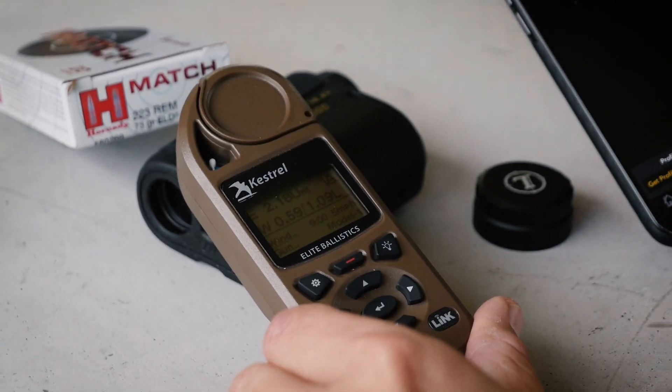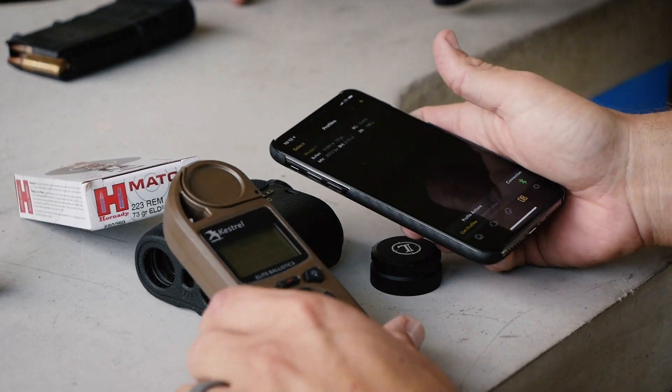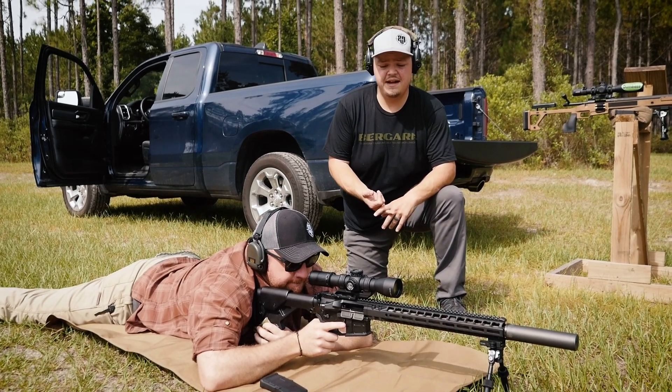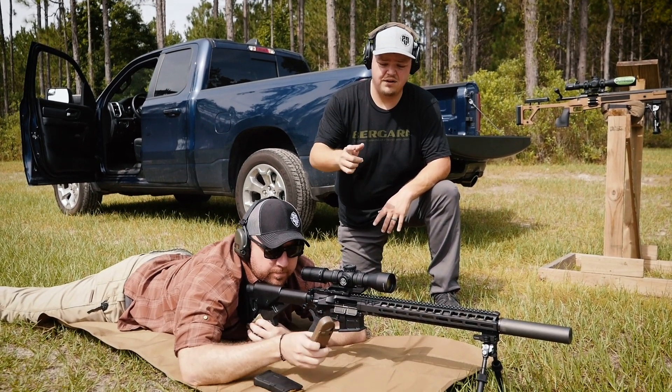Now we'll go ahead and get John set up. We'll get him a shot at 300 yards. We've come down to the 300-yard range — we just got a zero and his velocity data. Now we're going to use his Kestrel to go ahead and put data on the gun.